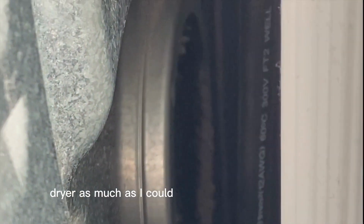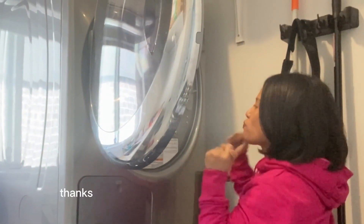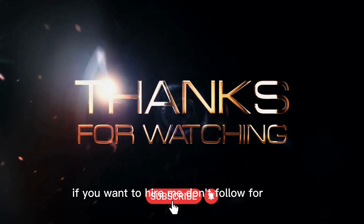I also tried to clean the back vent of the dryer as much as I could, because that also affects it. I can't believe I pulled it off. Thanks YouTube for showing me the way — literally. If you want to hire me, follow for more.